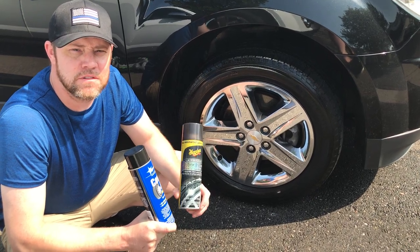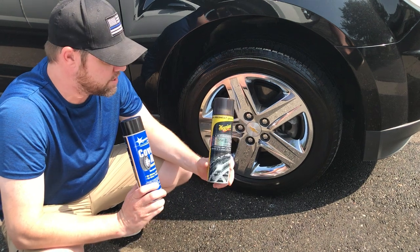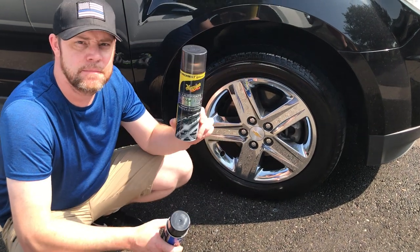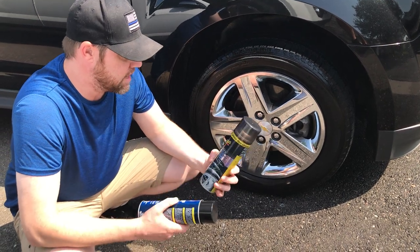Hey guys, I'm back here with my next product review. This one's featuring two different types of tire shine. First one from Meguiar's, the Ultimate Insane Shine. It's about 10 bucks at O'Reilly's and it's about 15 ounces of product.